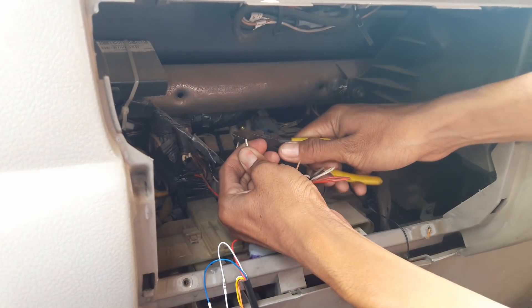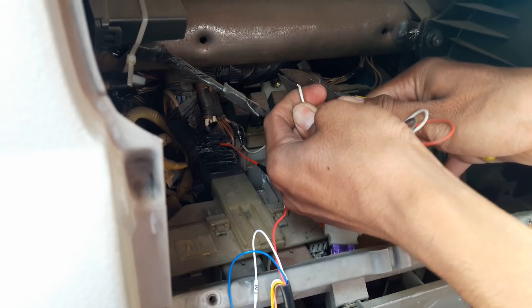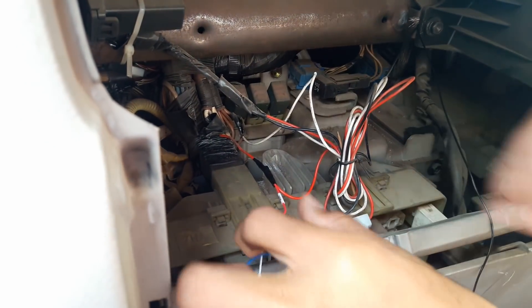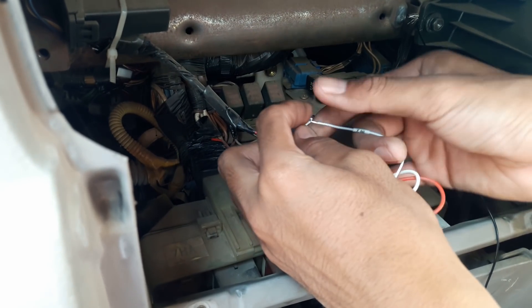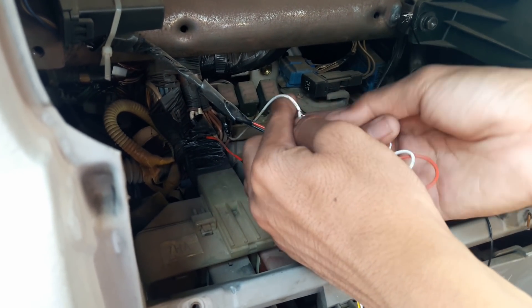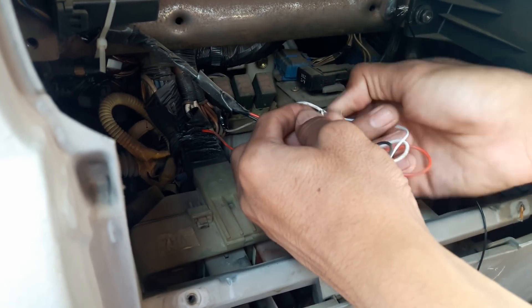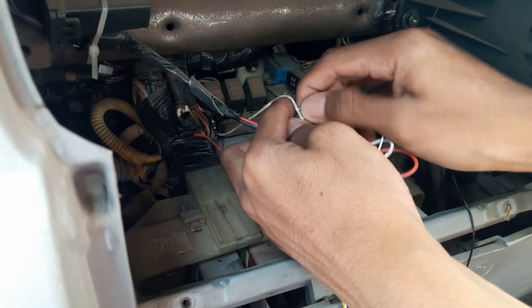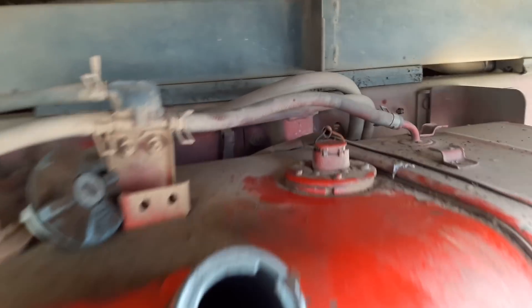Now connect the ACC cable to the vehicle ACC cable. The basic installation has finished. Now we reconnect the original fuel sensor.